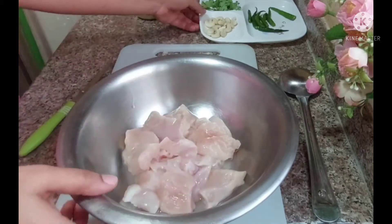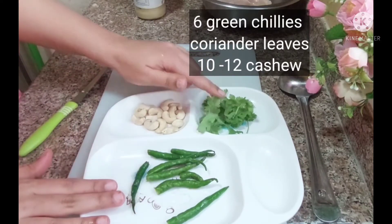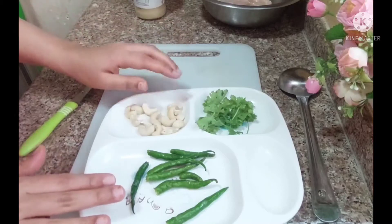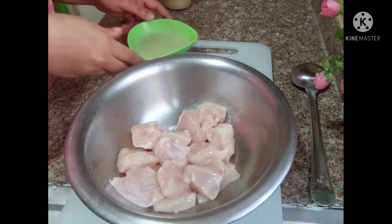Now we will prepare a hot sauce for this recipe. I have taken a little bit of green chillies and some small pieces and 10-12 whole cashews. We will make this paste and put it into the chicken.